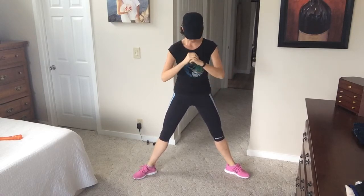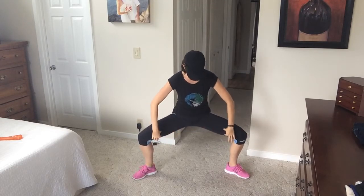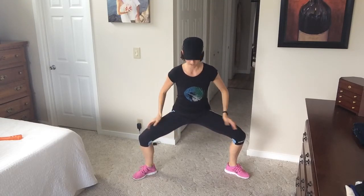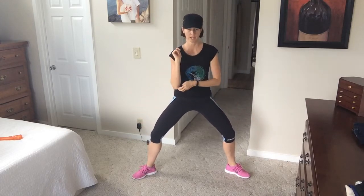Squat down as low as you can go and then come up. You don't want to come all the way up — it's harder to keep your balance that way. Sink down as low as you can go; you're going to feel a stretch here and probably feel it burning back here. Then come up about three quarters of the way. That keeps the tension on your leg muscles and keeps you in a better stance so you don't fall over backwards.